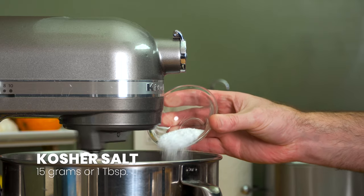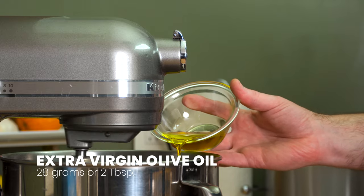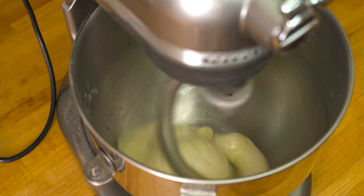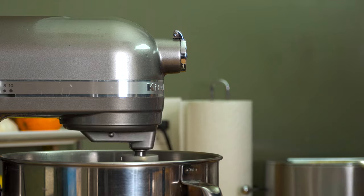Gradually add 15 grams or one tablespoon of kosher salt to the bowl, and once it's totally incorporated, begin drizzling in 28 grams or two tablespoons of extra virgin olive oil. Do this a little bit at a time so the dough has a chance to absorb the oil between each addition — if you add all the oil at once, the dough will have a hard time coming together and you'll most likely make a mess.